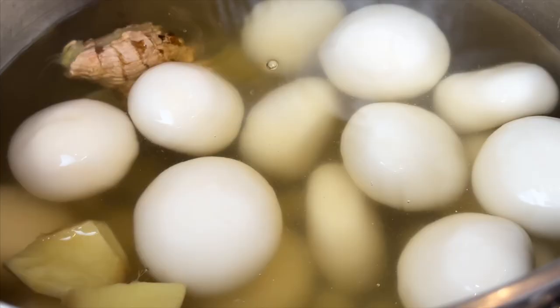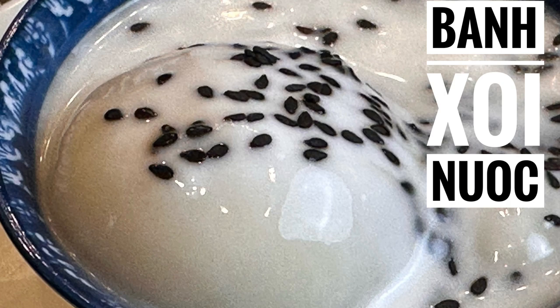Our bánh xôi nước is done — I'm gonna give it a try. Pretty good, perfect — not too sweet, balanced with the salt, coconut, and sweet flavor. Soft and chewy texture with sweet mung bean filling, this dessert is sure to be a crowd pleaser. Don't forget to drizzle the delicious coconut and sugar syrup with a sprinkle of sesame and peanut to add that crunchy finish. If you want to recreate this dish at home, I have included the full recipe link below. Thank you for watching — don't forget to like and subscribe to Tasty Khmer Viet Kitchen for more amazing recipes. Until next time, happy cooking!